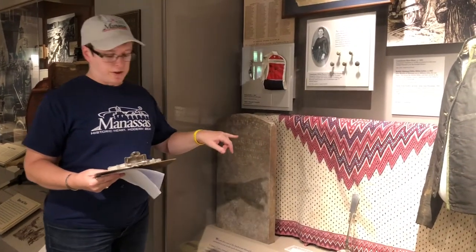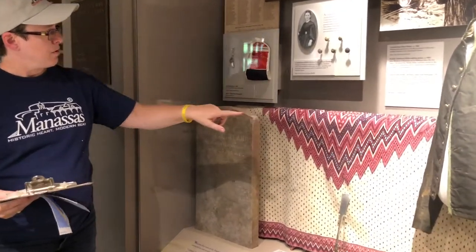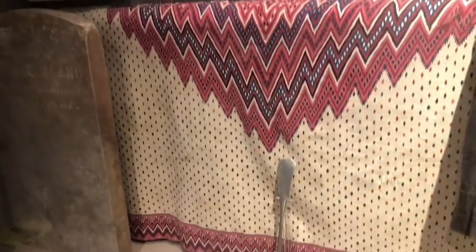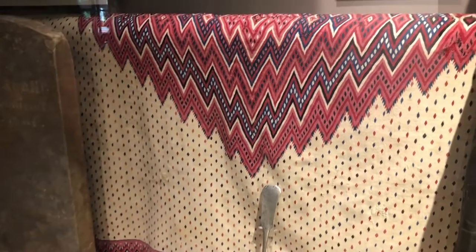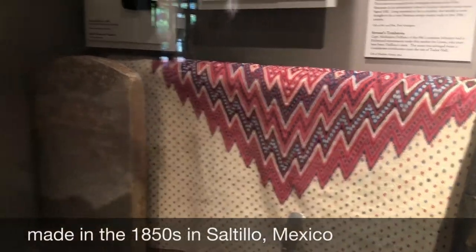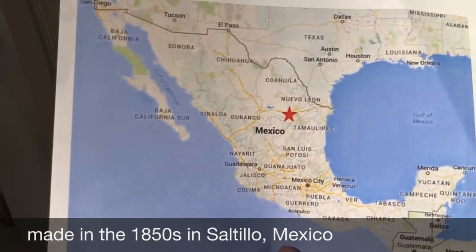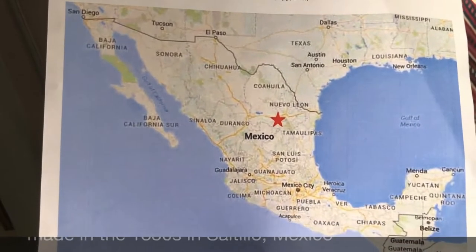So today we are in the gallery to feature this very appropriate object in honor of Hispanic Heritage Month. Right here in this case is a very nice serape or blanket — that's the piece in the back with the silver ladle leaning up against it. This dates to the 1850s and is attributed to Saltillo, Mexico. I'm going to show you where that area is located — that red star indicates the region of Mexico where the blanket was made.